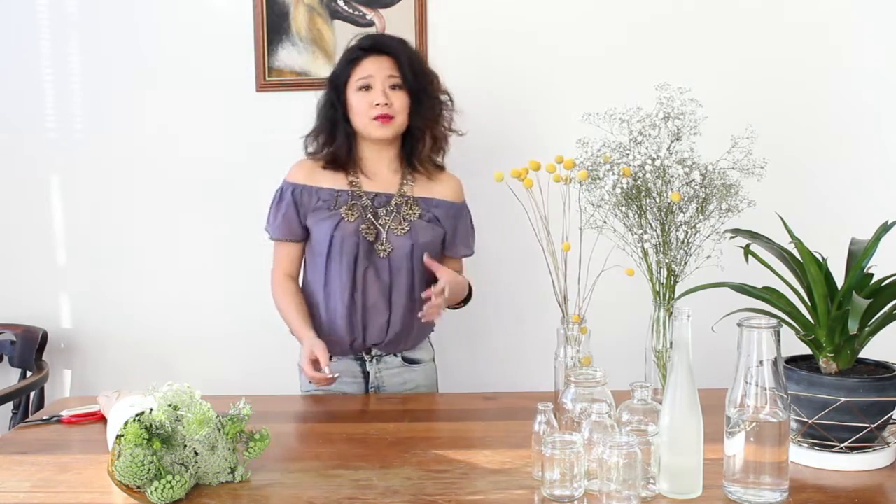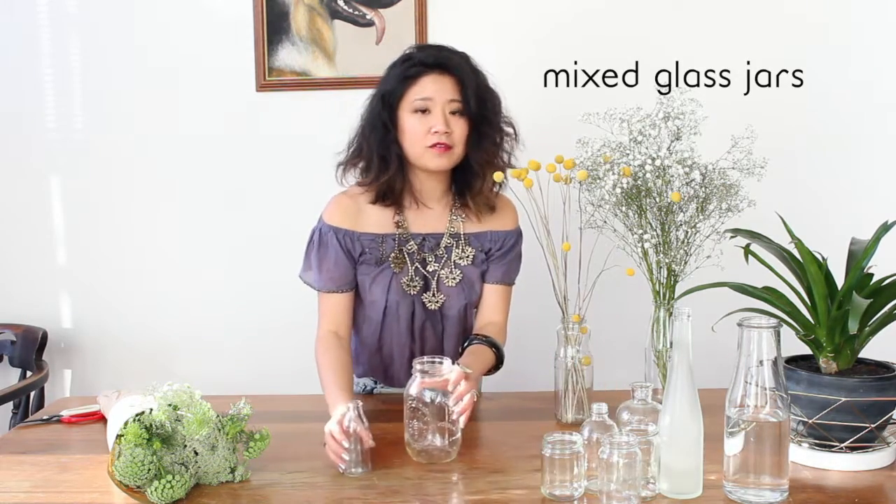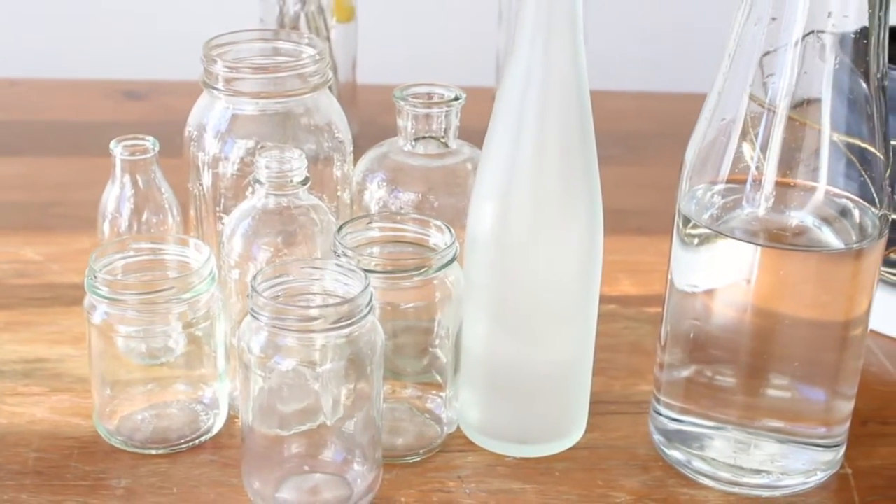Just make sure whatever you choose is nice and airy, as we don't want anything too heavy for the sweet spring. All you need for this week is a handful of fun little bud glasses, or if you have any old jam jars on hand, they're quite perfect too.